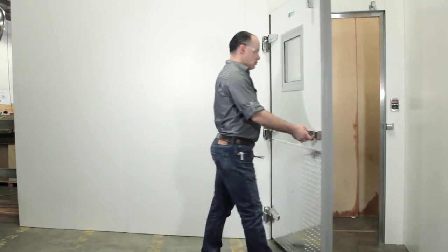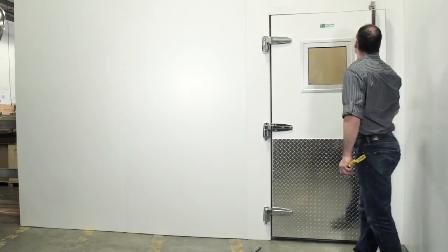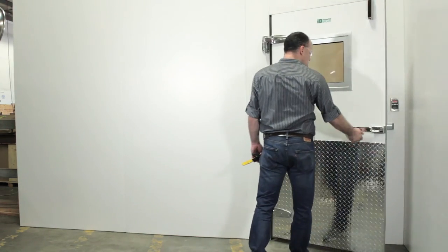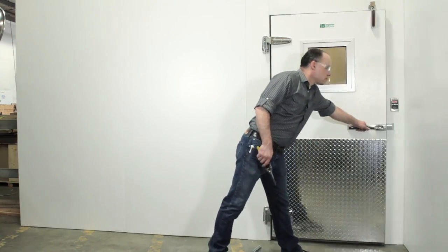This completes the gasket replacement process. Remove the wedge from the door and test the door and gasket for proper closing and sealing. You may need to adjust the latch and other hardware to accommodate the new gasket. Follow the appropriate videos on our website or YouTube page for those instructions.